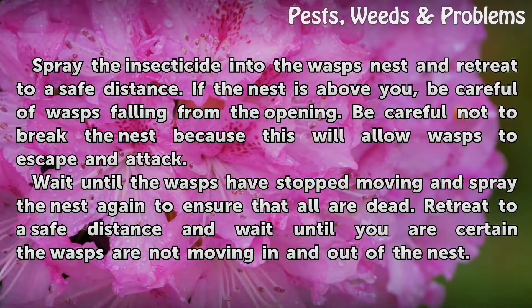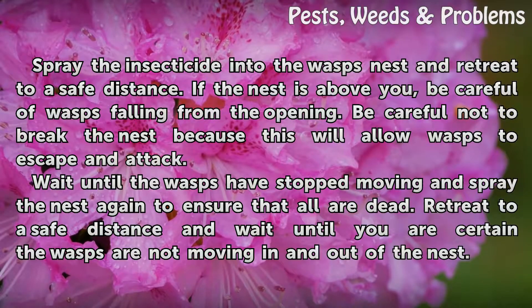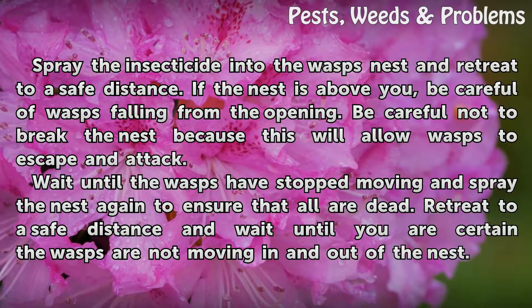If the nest is above you, be careful of wasps falling from the opening. Be careful not to break the nest because this will allow wasps to escape and attack.